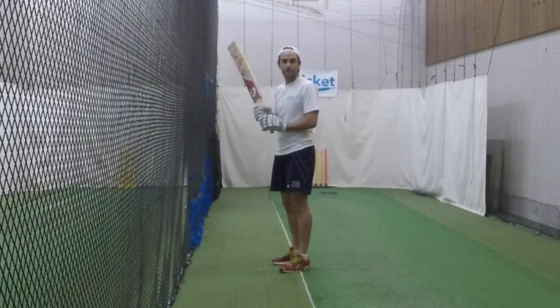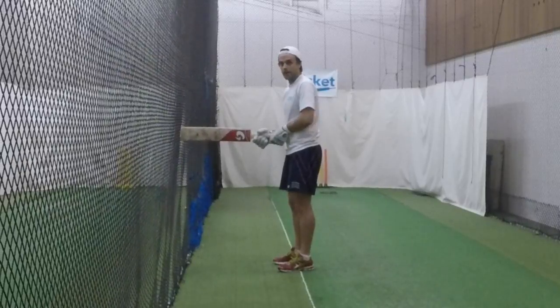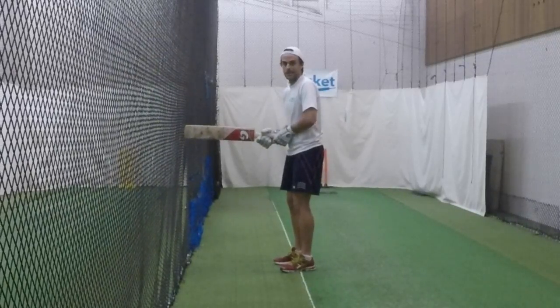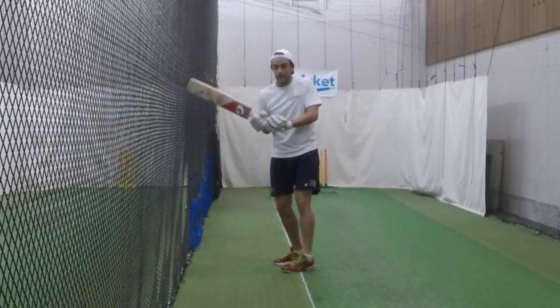Here's a quick drill for helping with the pool shot. What I want you to do is get your flat, put it to your belly button, and then against the wall or against the net. Then you're going to have someone feed you balls, and the idea is you have to avoid hitting the net.